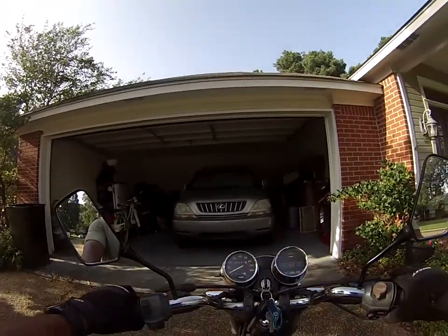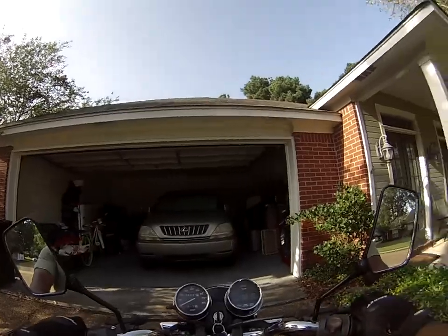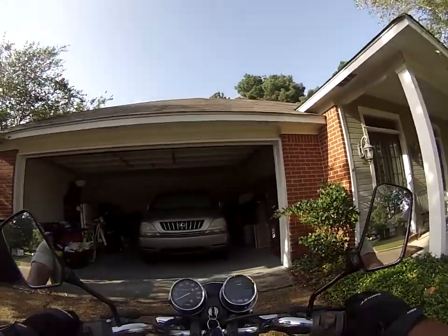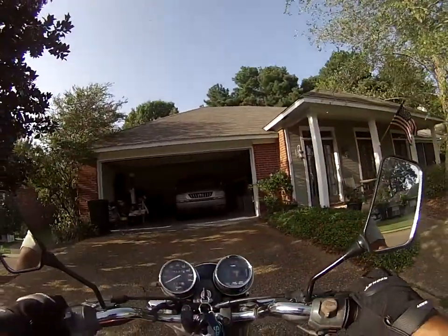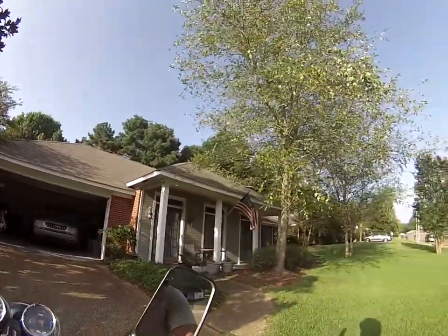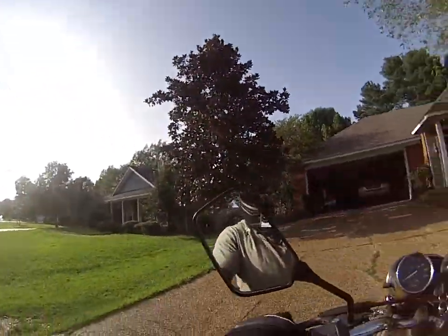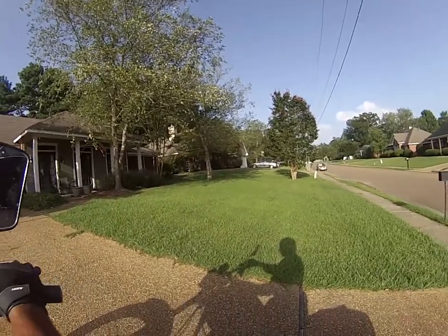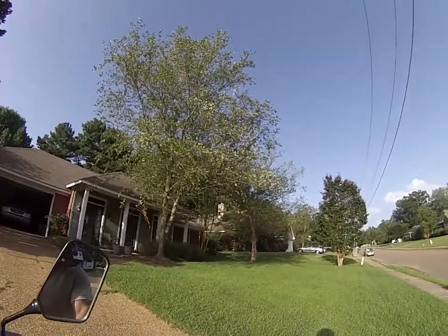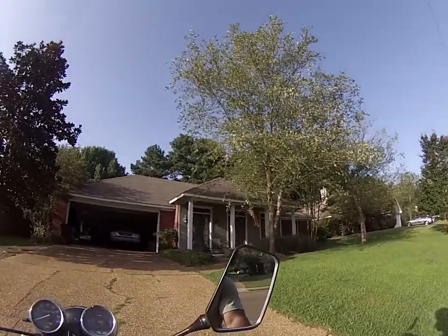I'm gonna try it one more time, then I'm gonna pick Rhonda up from her sleeping place. Control descent — I'm halfway up right here. I need to mow my grass; I'll do it this weekend.